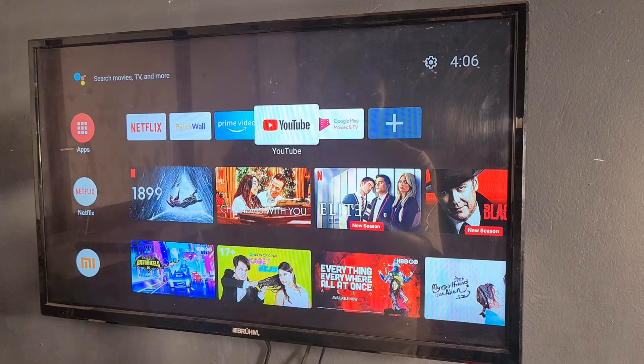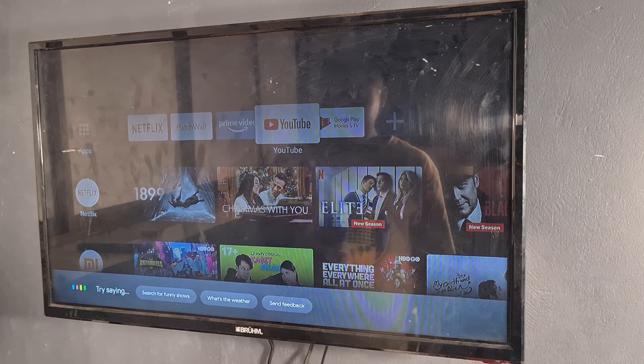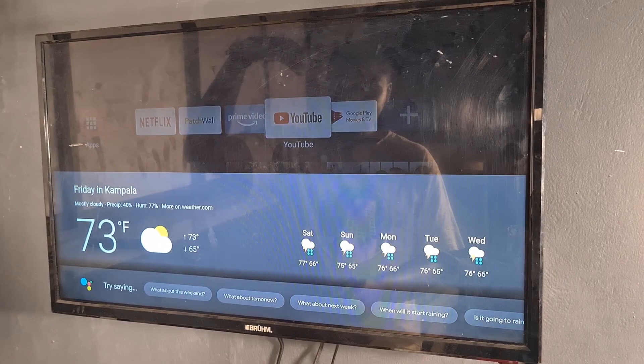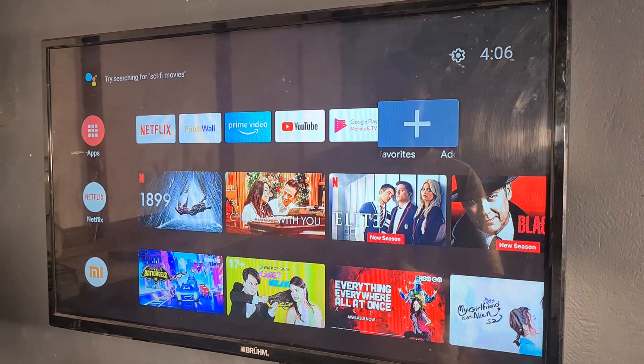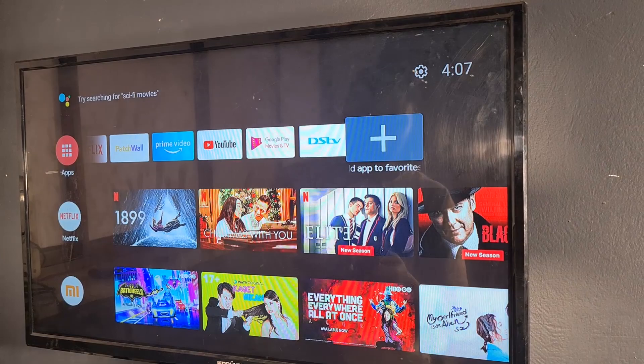I can also ask: 'What's the weather like today?' — and it responds: 'Currently in Kampala it's 73 degrees and mostly cloudy. Today there will be thunderstorms with a forecasted high of 73.' That's what you can do with the Google Assistant. Our two apps have finished installing. I can pin them to the home screen using the plus sign — I'll pin DSTV, the file manager, and the send files app.